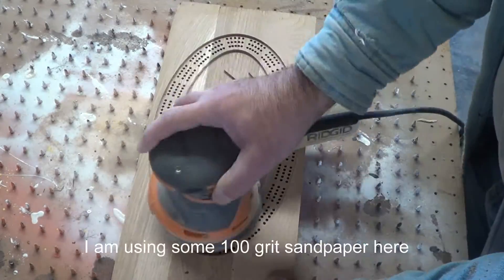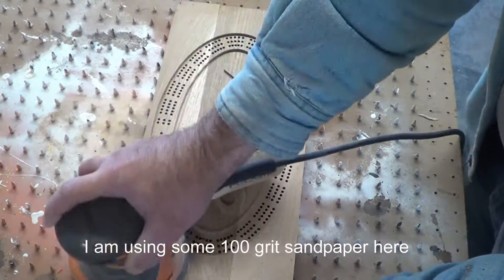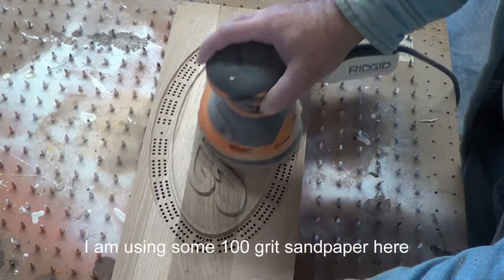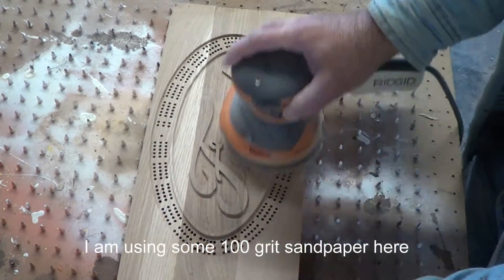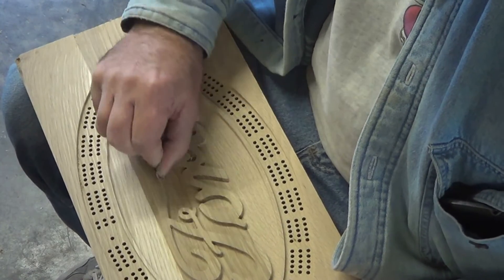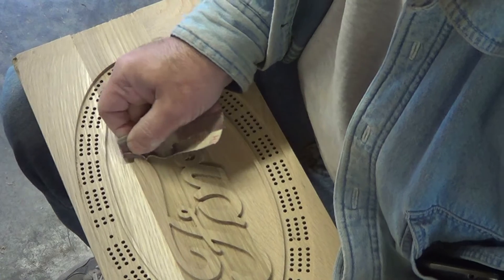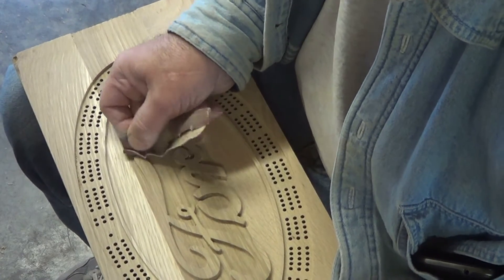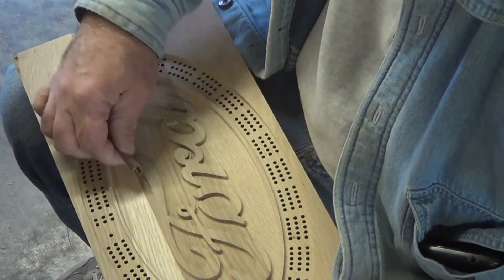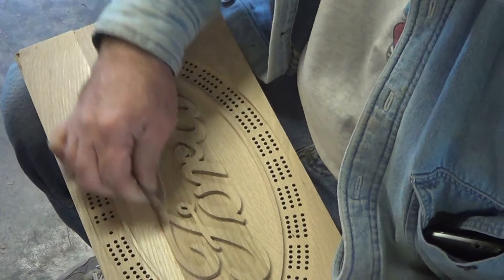So let's do some sanding on it. We're using 100 grit sandpaper here just to begin with, and we'll finish up with some 220. This is the hardest part about any job — hand sanding. The X-Carve does a pretty good job, but sometimes it depends on your cutters, the speed, the wood, and too many variables.